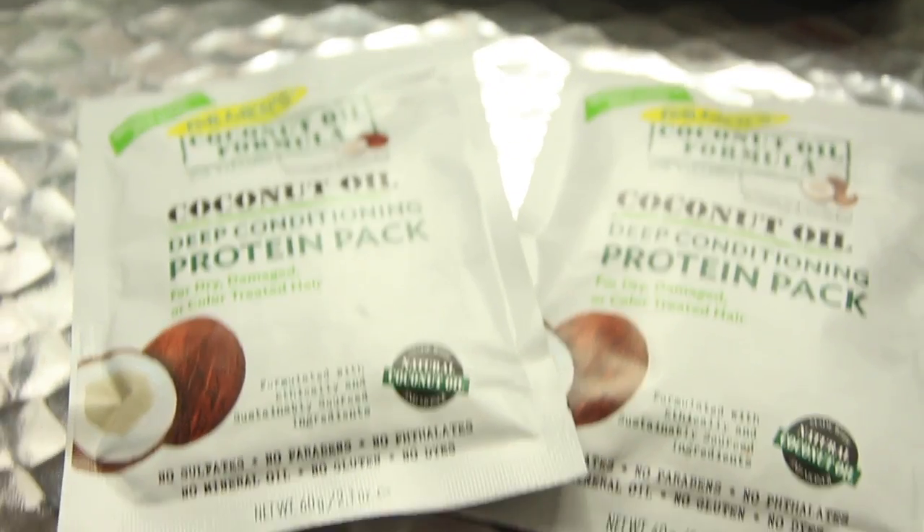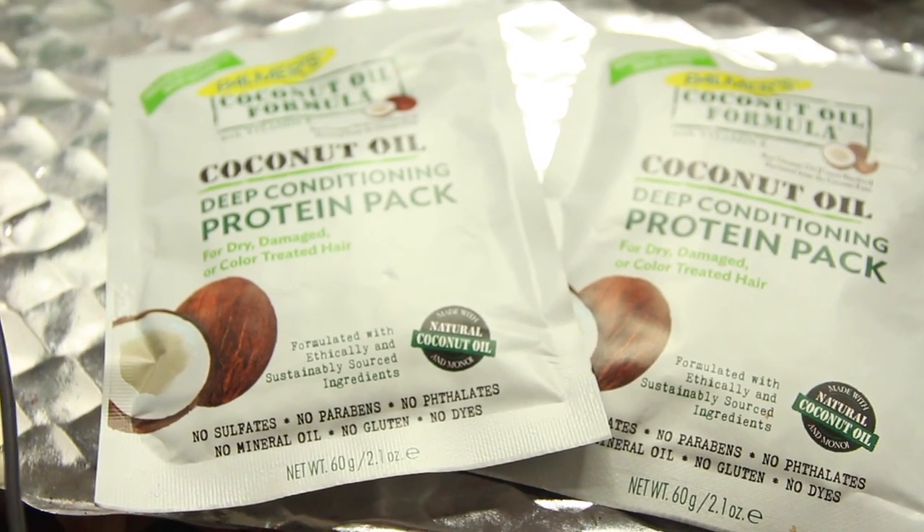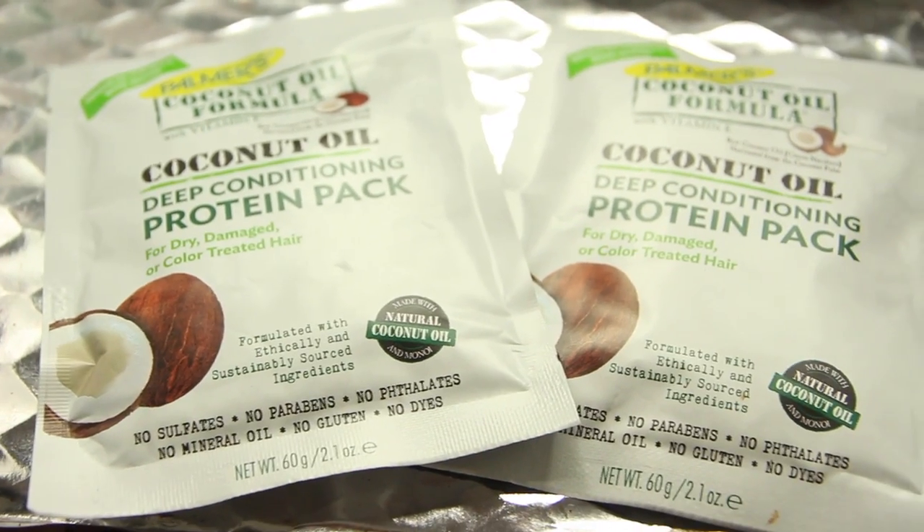I washed it out enough that I'm here now doing a deep conditioner. As I told you guys before, I usually use oils to do my deep conditioning, but this time I decided to try the coconut oil deep conditioner protein pack. I also added, in a bowl, the conditioner that came with the color treatments along with a bunch of oils to create this concoction. It's super loose — not thick at all.